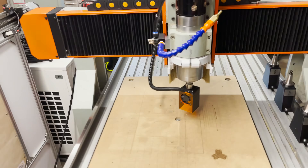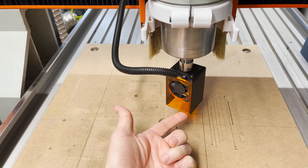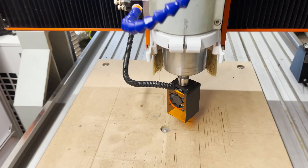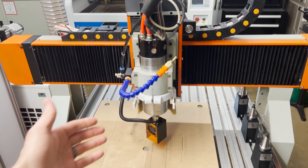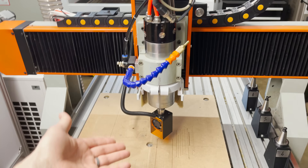So on this diode laser, it has a fixed focal length which happens to be about two millimeters below this case, so to focus it I would just raise or lower the head those two millimeters off the workpiece and then the laser is in focus.